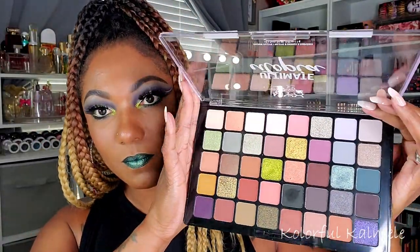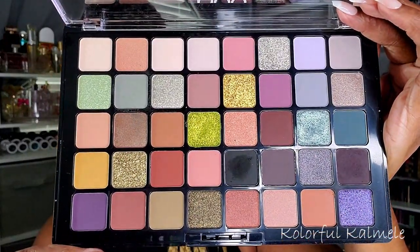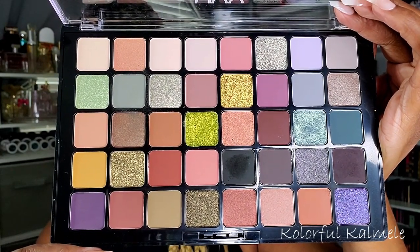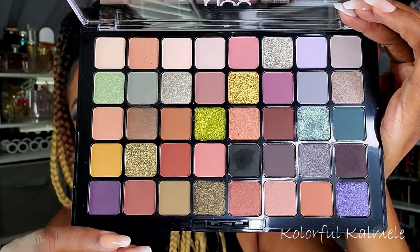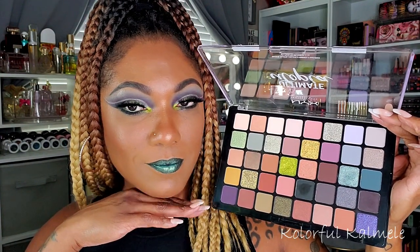But this is what this palette looks like — oh my gosh, you guys, when I saw it something just drew me to these colors. It's beautiful: cool-tone, warm-tone shadows, mattes as well as shimmers. I really like the combination of shades and how they're arranged. I did create this look with this palette today, so let's jump into some swatches.